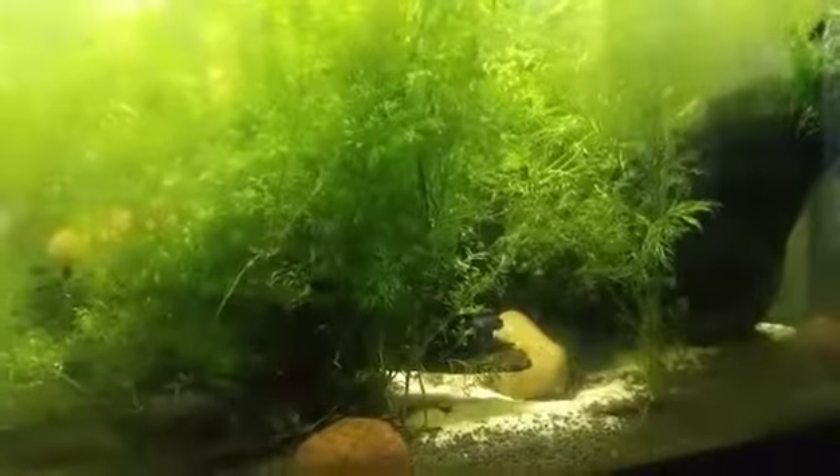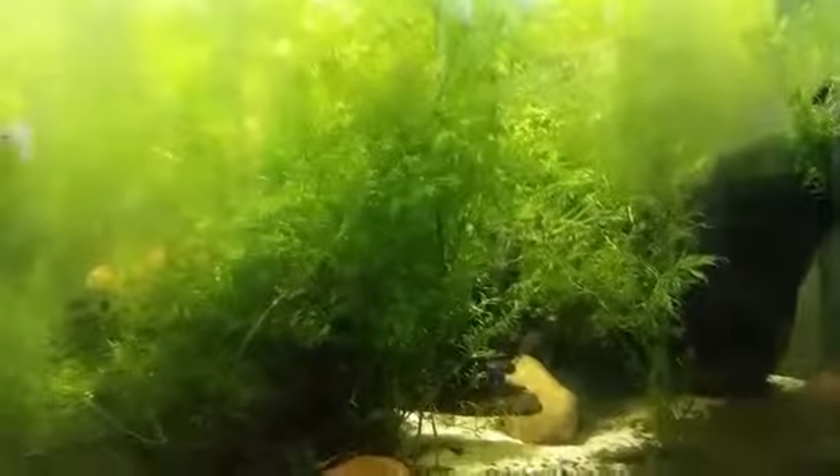That concludes our little unboxing segment. I hope you guys loved a look at one of my tanks — I have others that aren't complete yet but I can't wait to show you guys. Thank you for watching and staying this long. I also have some corydoras on the bottom and some ghost shrimp hiding in the back somewhere. I just love this tank.